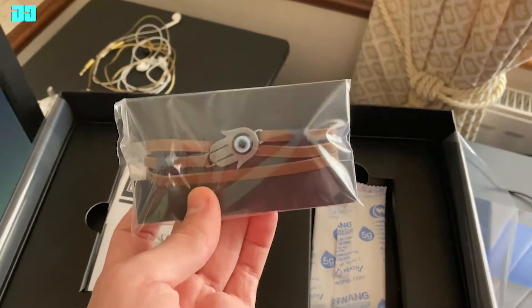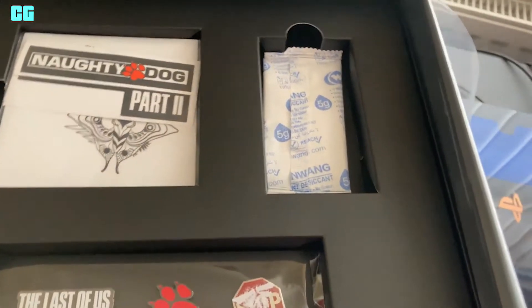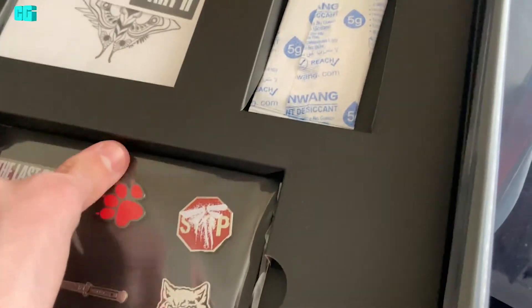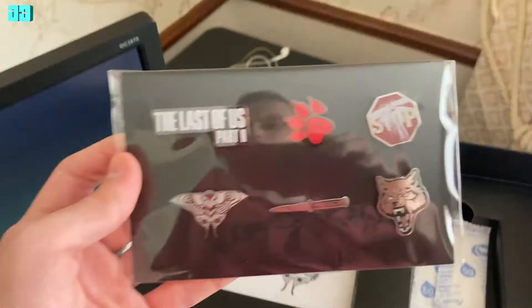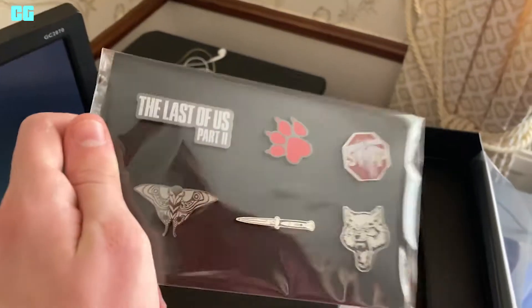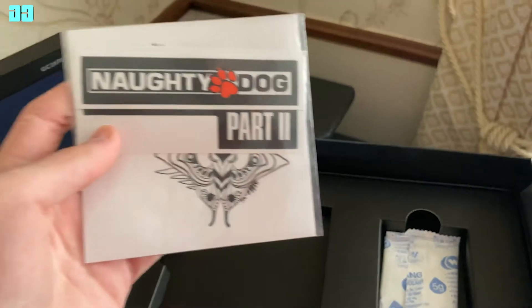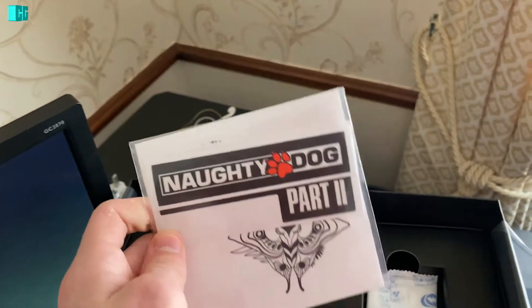This is Ellie's Bracelet. Some pins. Some stickers as well.